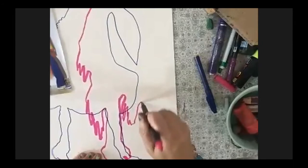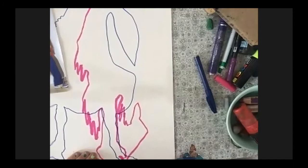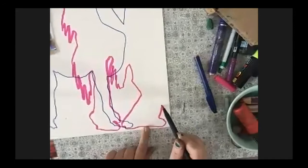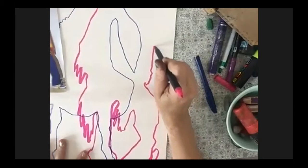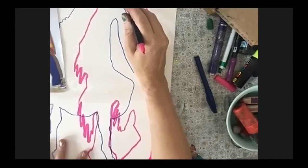We have a comment from Isha joining us from India, a big hello from Emmy who says she's really enjoying this, and a comment from an anonymous attendee who loves the mixed textures. We also have a question from Callie, who'd like to know: do you have any advice for an aspiring freelance fashion illustrator?